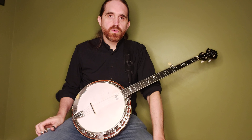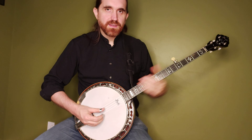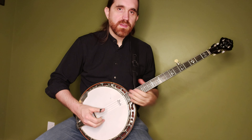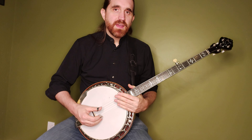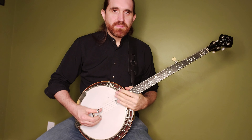Hi there. In this video we're going to be looking at a variation on the standard Scruggs lick. Your standard Scruggs G lick — it's one of the most used of Scruggs licks. Scruggs played this lick all the time. I have a video showing the standard Scruggs G lick. A lot of you will already know it, but sometimes you want a little variation when you're playing in G — just a little something that has the same sound but a little bit different.